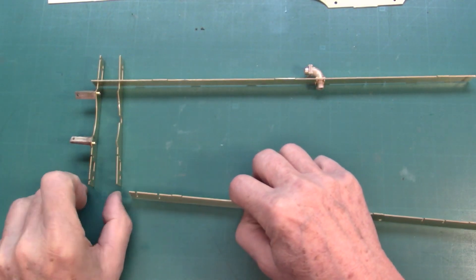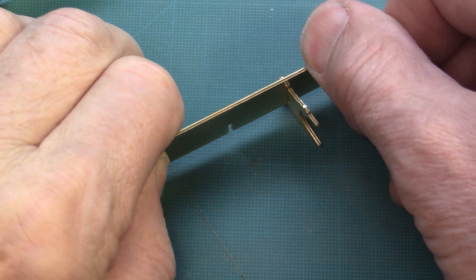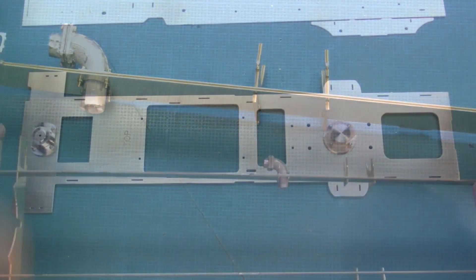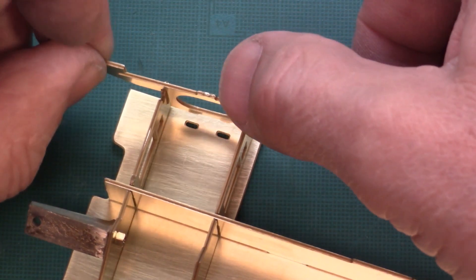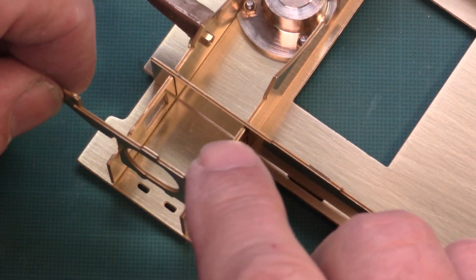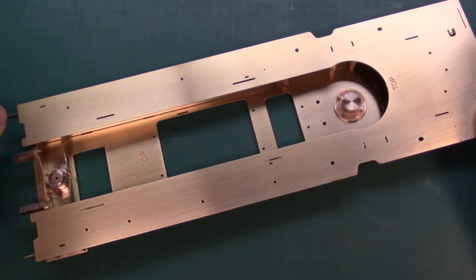The parts of the frames possess coggings for a precise positioning. They really fit very well. Now the top plate can be placed and soldered.